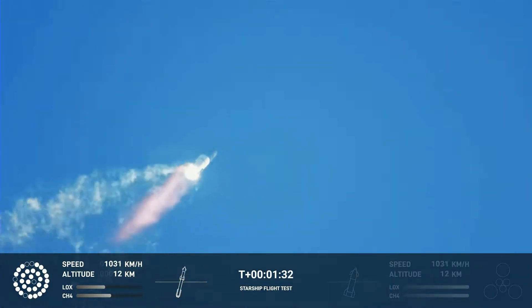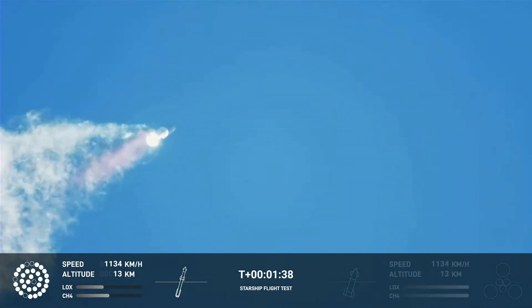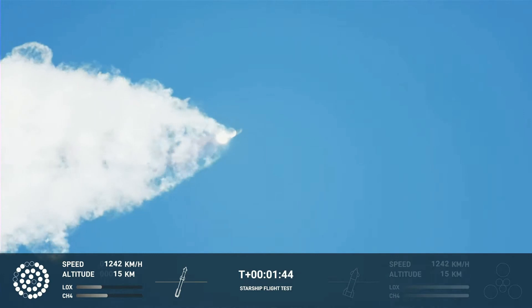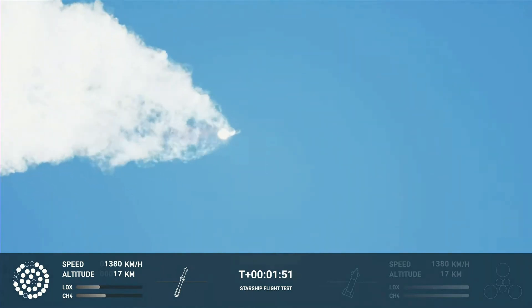But let's say that the FAA decides that the upgrades to the orbital launch pad are going to be enough to prevent future issues with debris getting launched to places where it shouldn't be — let's say they just say, alright, you're good to launch. The next question is: how long will it take to get Starship 26 and Booster 9 ready?